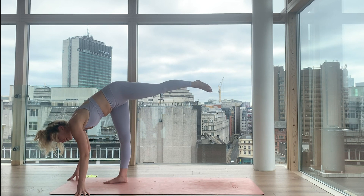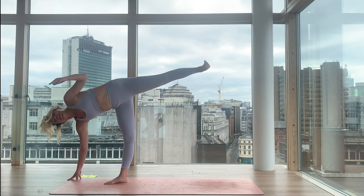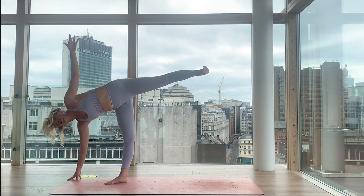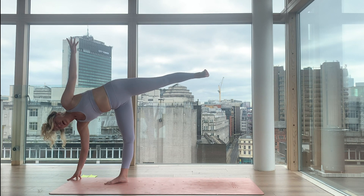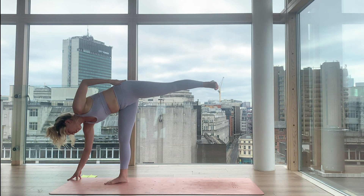Does this feel familiar? This is how we started — a little similar. So again I want you to draw everything into the midline of the body, engaging from the left toes all the way to the left fingertips, opening and breathing. Inhale. As we exhale, the left foot is going to glide back and we're coming to warrior two — set the left foot to the back of the yoga mat, open your arms out for the transition.